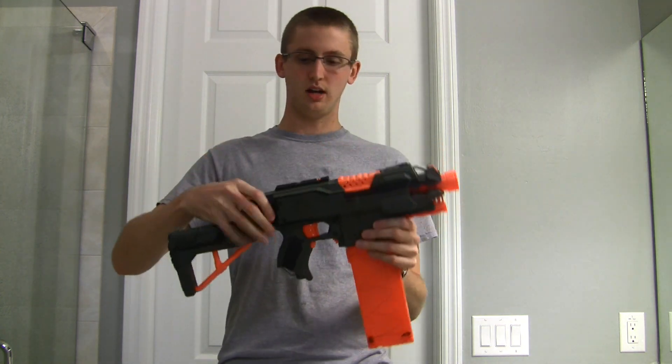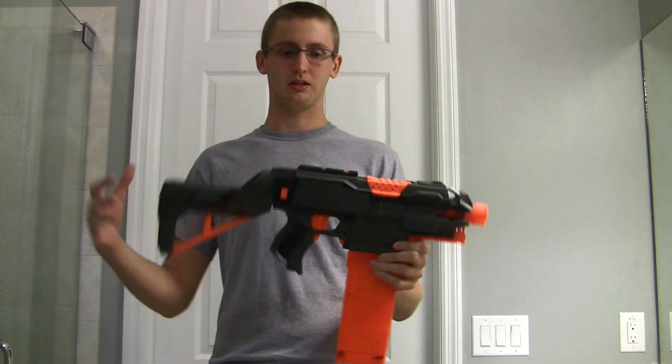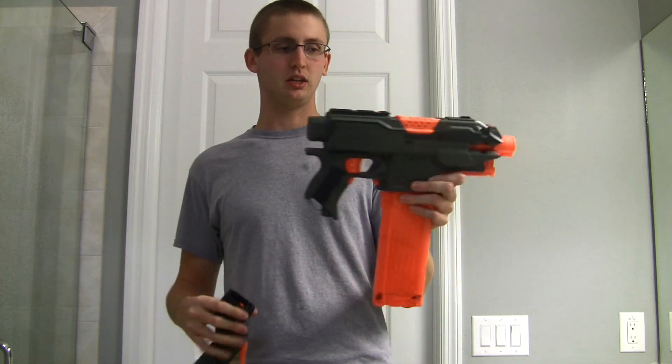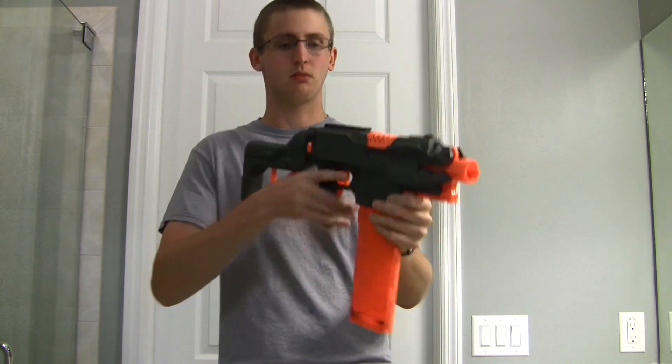I went with the Retaliator stock. You can see it's still detachable, just like a normal Retaliator stock would be — just because it's very streamlined and very small, not more than you really need. You don't need a stock on a Nerf gun because there's no recoil, but having a really small gun is a little harder to wield since it's a bit awkward. Having something to brace against your shoulder helps.